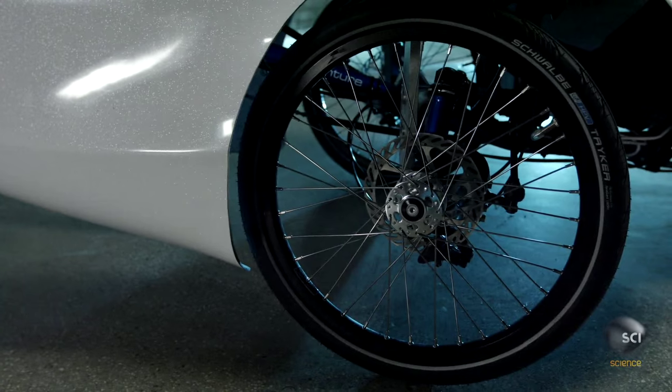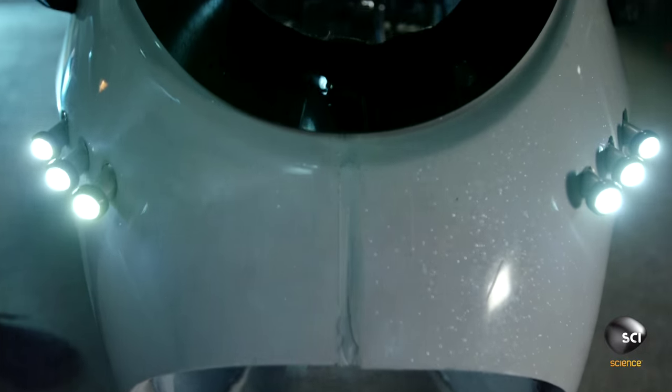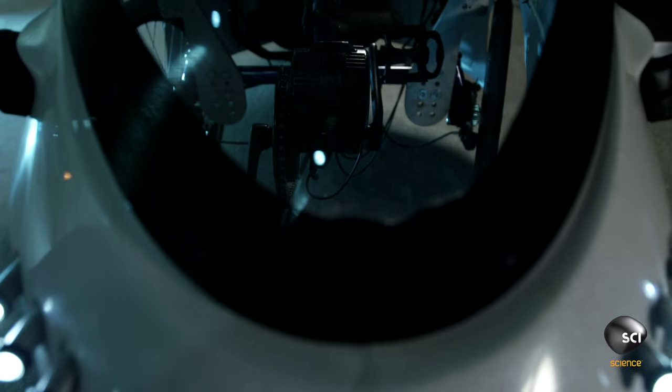Ginsvelo is a human electric hybrid tricycle that its maker Peter claims will change the way we commute and travel. It does this with an extremely light canopy enclosure protecting you from the elements and an electric motor to power you wherever you need to go.